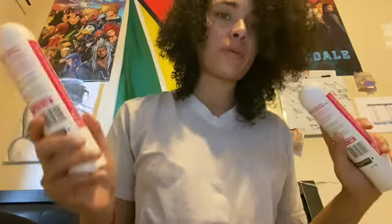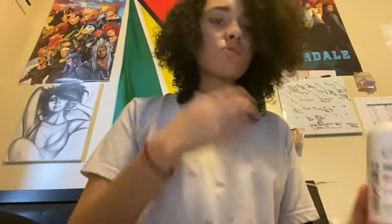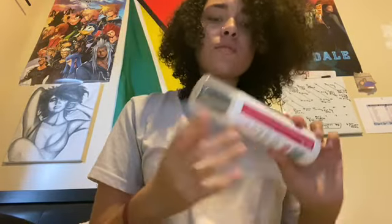I actually need to order more because I'm almost done. I think you guys will enjoy it just as much as I did. The shampoo is sulfate-free, the conditioner is silicone-free, so it's really good for your hair. The all-in-one pretty much hydrates, repairs, and styles — it has shea butter and moringa oil in it, so it's really good.